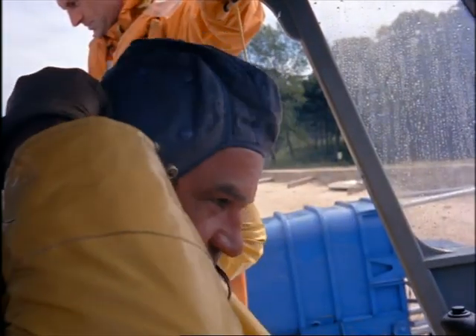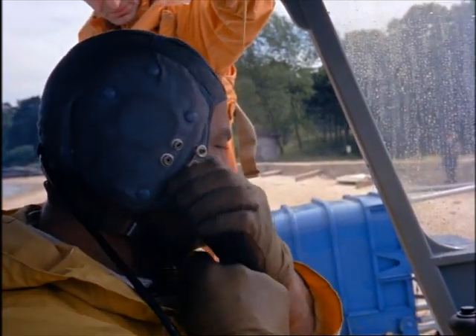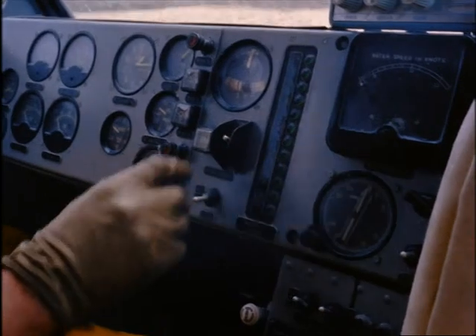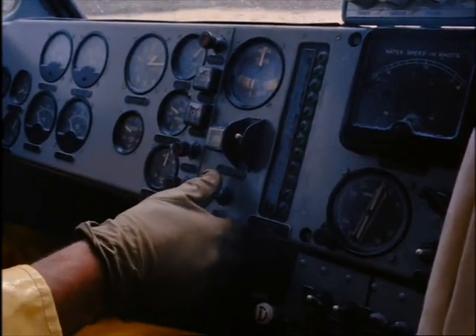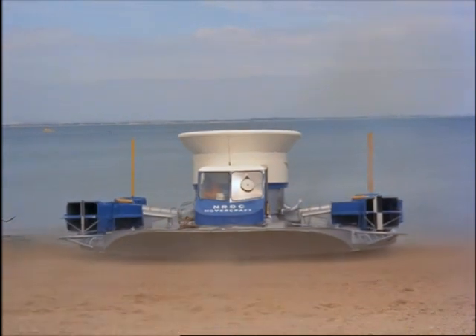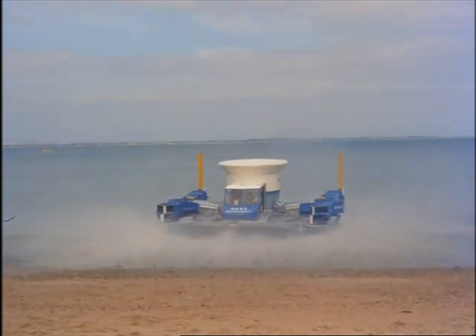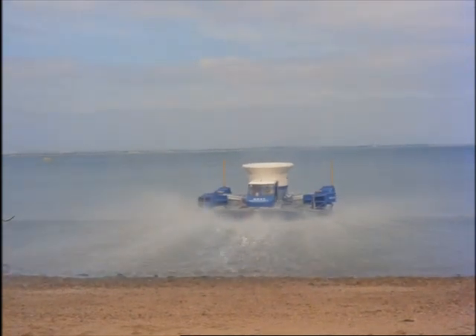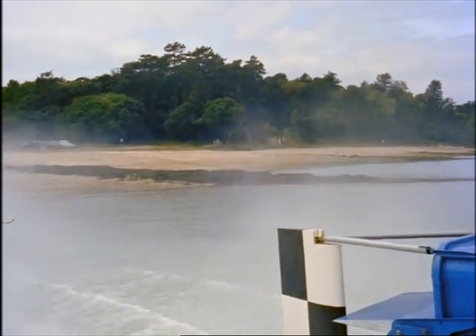Come aboard. We'll go for a trip. The noise doesn't make conversation easy, so I won't say much more. But I think you've got the idea.